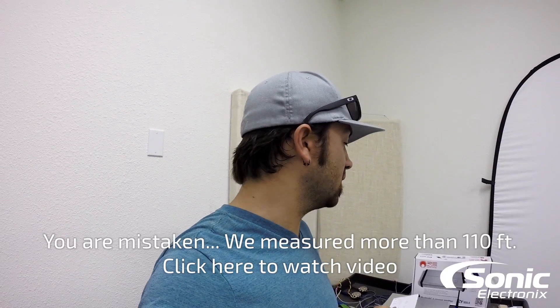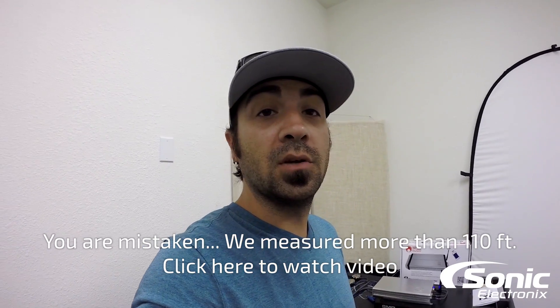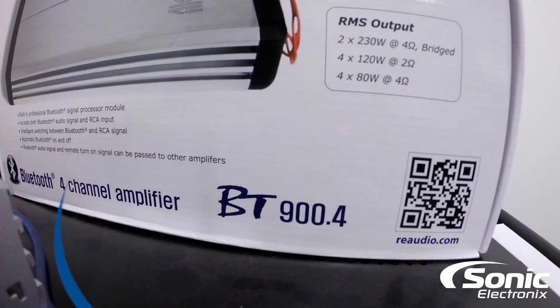I think the thing to take home with this amplifier is its unique Bluetooth audio input. The marketing team and I actually a couple weeks ago had an opportunity — just for the hell of it because it was pretty cool — to hook up the amplifier on the bench and test the range, and I think we got in a straight line almost about a hundred feet. So this thing is really versatile in its applications — you could use it in a boat, you can use it in a car, you could use it anywhere. I'm Alan with Sonic Electronics. Thanks for watching — this is the RE Audio BT 900.4.